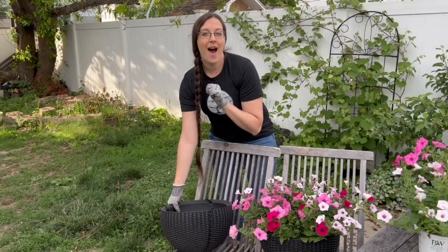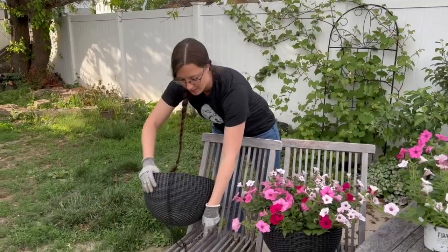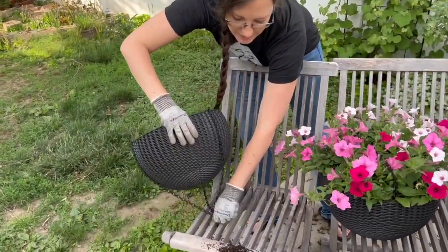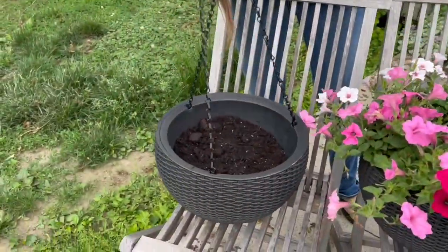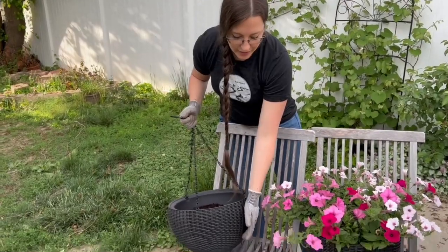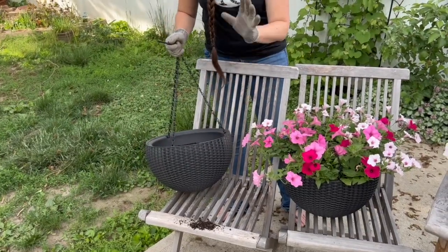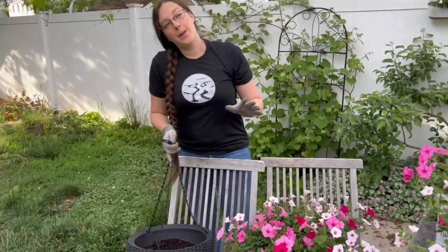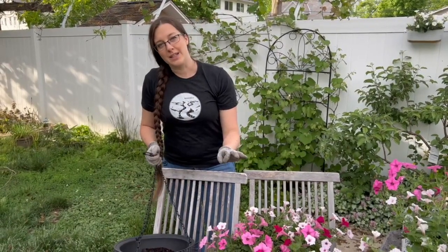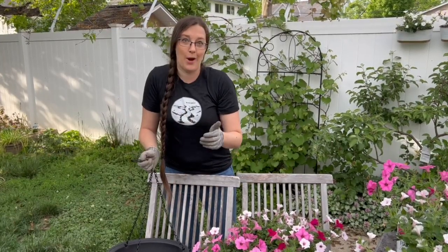We're going to link these down below in case you wanted to check them out. We loved the detailing and pattern on them. They're really sturdy and durable with heavy-duty chains, and we just loved the style of it. You don't see a lot of round hanging baskets. By the end of the season you'll probably not see any of these details with all of these Supertunia Vistas, but you will know what's underneath and that's what counts.